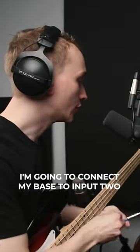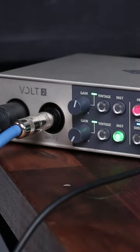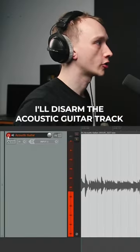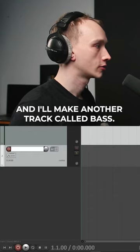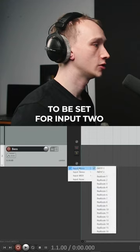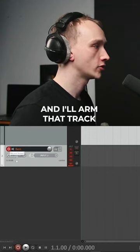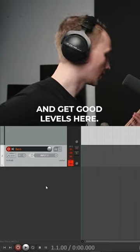I'm going to connect my bass to input 2 on my audio interface using a quarter inch instrument cable. I'll disarm the acoustic guitar track and make another track called bass. The track is going to be set for input 2, and I'll arm that track and get good levels here.